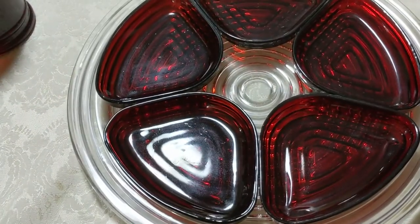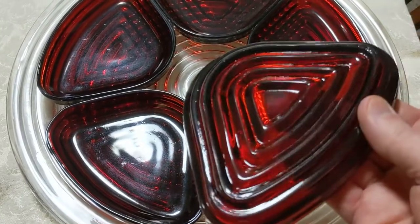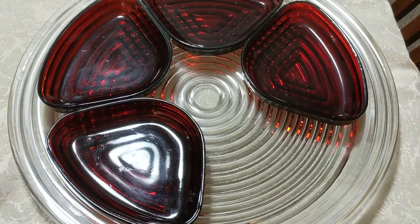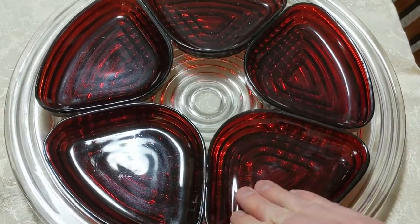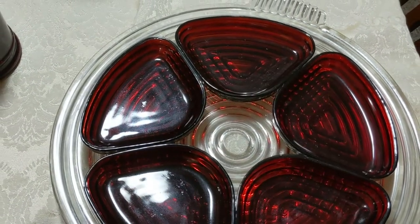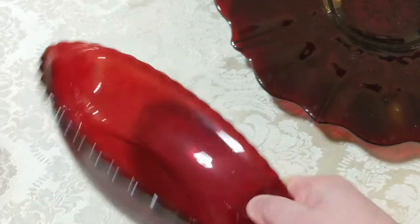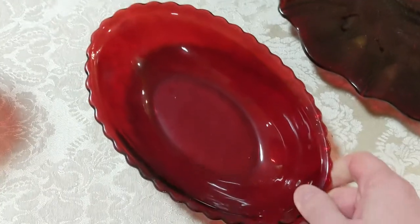This here is something that I enjoy a lot. This pattern is called Manhattan, and these are ruby inserts on a relish tray. Both the clear glass platter and the inserts have this ribbed pattern. I've seen pictures of this with a clear piece in the middle — mine never had that, so I don't know if it's something I'm missing or if mine was designed without it. This is an oval serving bowl, which is something a little unusual. It's got this scalloped border on it.